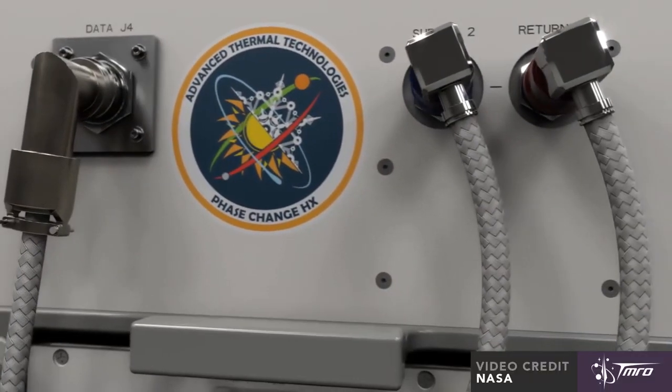Once plenty of data has been collected from the wax system through numerous cycles of freezing and melting, the wax block will be swapped out for water. Water has the ability to absorb more heat for the same amount of wax because water has special bonds between the water molecules called hydrogen bonds that allow it to absorb more heat. However, water expands when it freezes, which could cause some problems for the machinery of this phase change system.